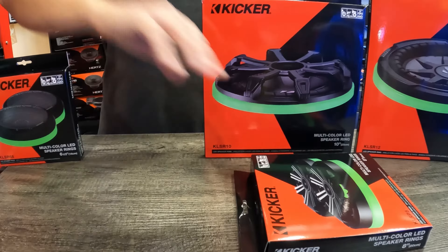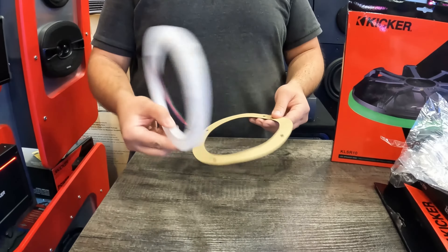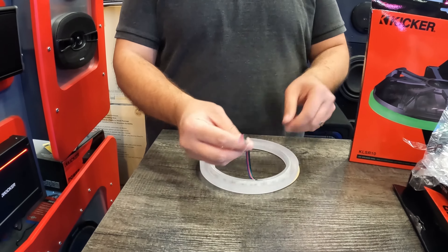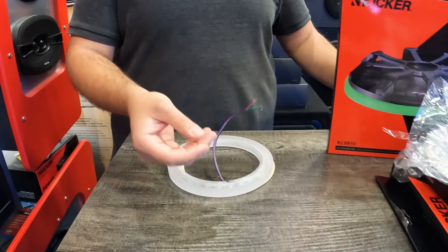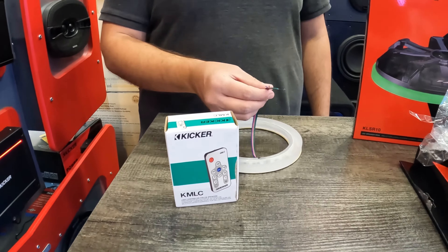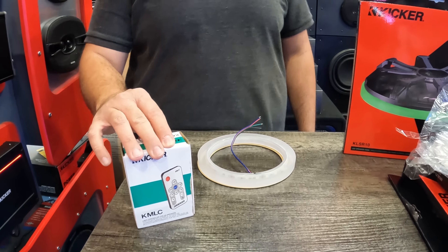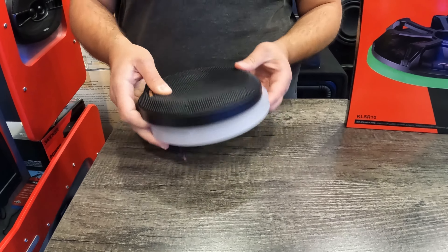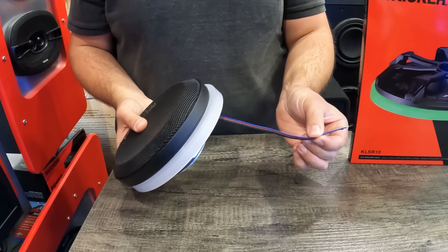I'm going to open one up so we can take a look at it. It's a ring itself and it has these wires — a black wire, green wire, red wire, and a blue wire. You can attach the KMLC controller to these and change colors from the controller — that's an optional add-on piece. The speaker pretty much goes in here, and the wires you can route and connect to your controller or directly.